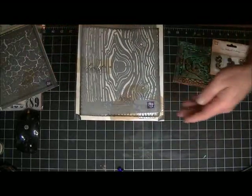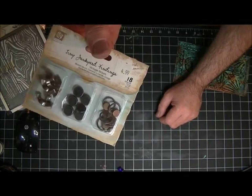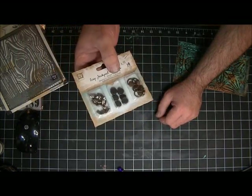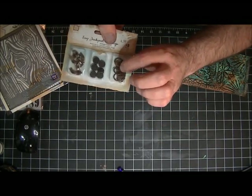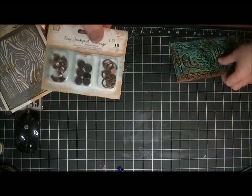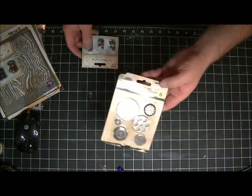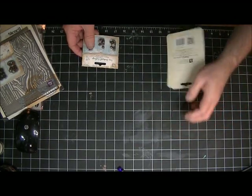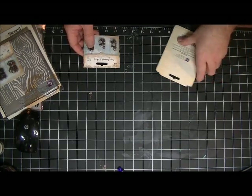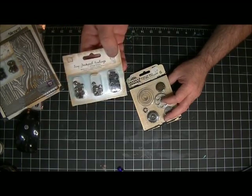I got these from the Crafty Scrapper - aren't they neat? They're embellishments: a wing nut, some kind of rivet thing, and a little pull with a screw on it. That's cool. And then some more goodness - some gears, had to have those. Those are from Vintage Trinkets.